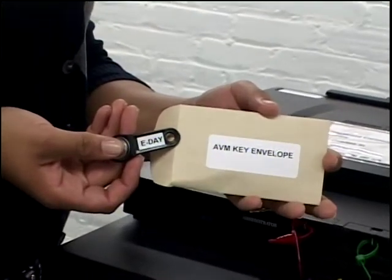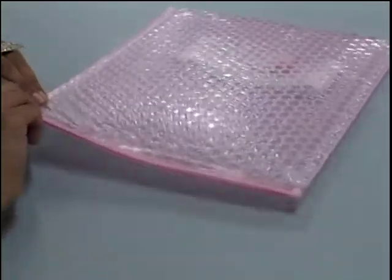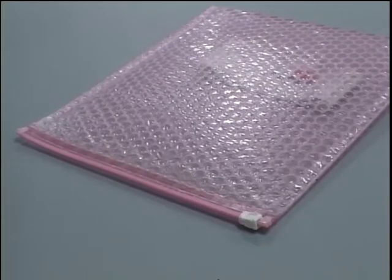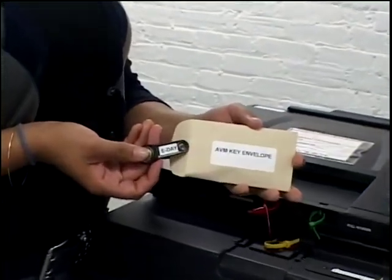You are now ready to accept ballots. Keep your AVM security key in the brown envelope and put the brown envelope in the pink bubble pack AVM envelope for the rest of the day. You will need the AVM security key when you close the polls.